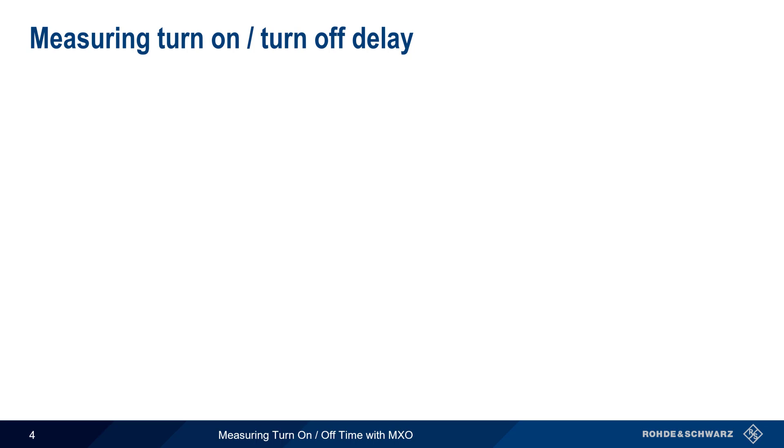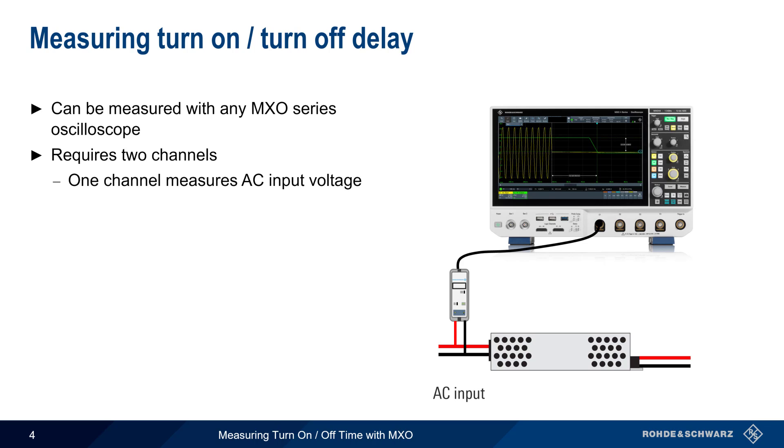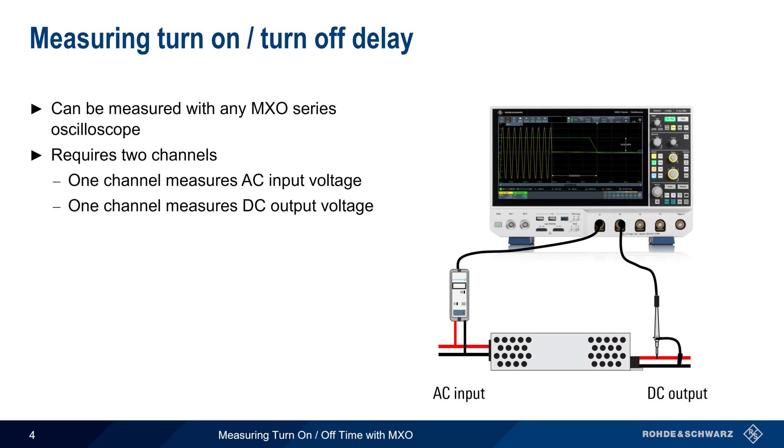Turn-on and turn-off delay can be measured with any MXO Series Oscilloscope. Two channels are required: one to measure the AC input voltage and the other to measure the DC output voltage. In addition to properly setting up the vertical and horizontal systems, it's also recommended that the MXO be configured to trigger on the DC waveform.